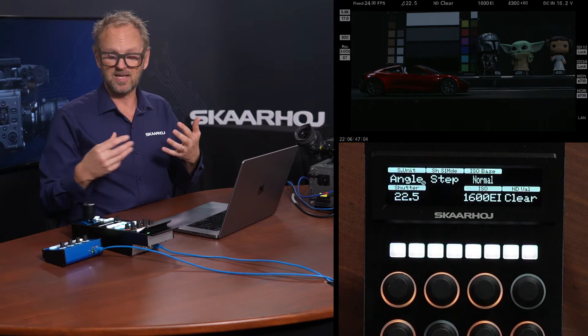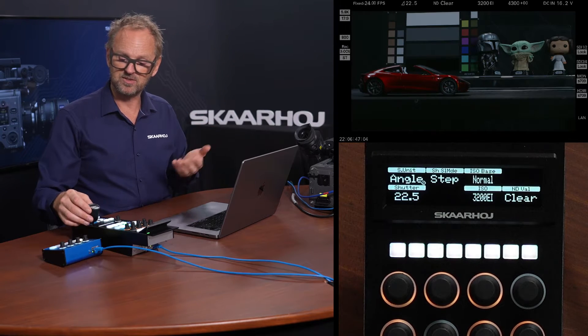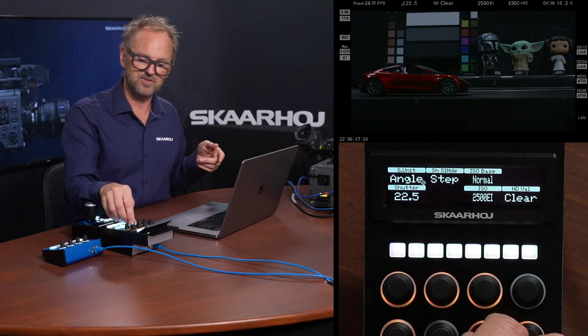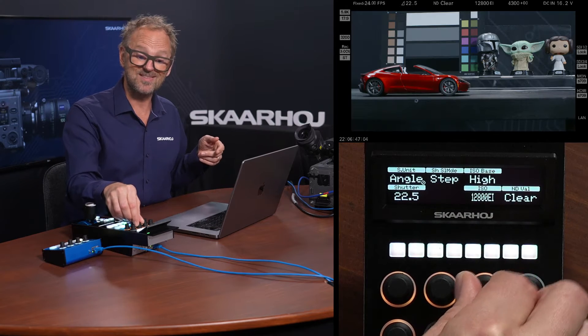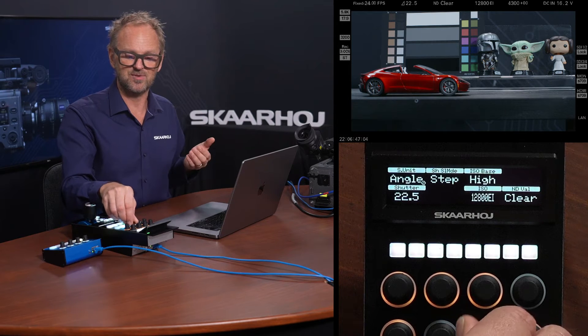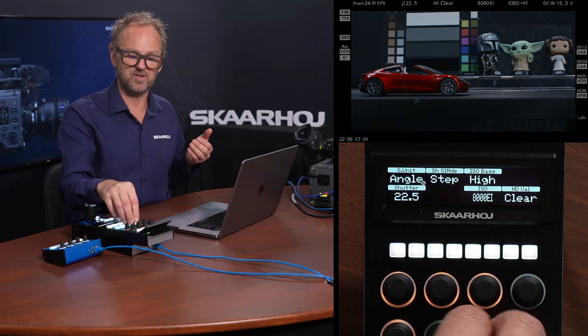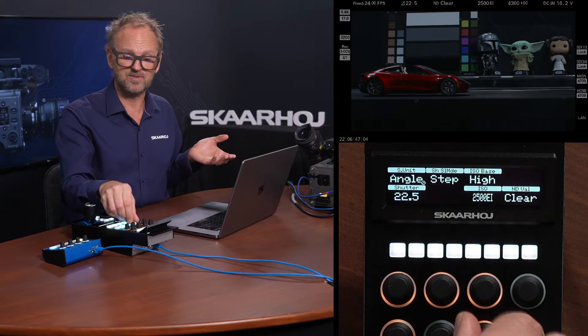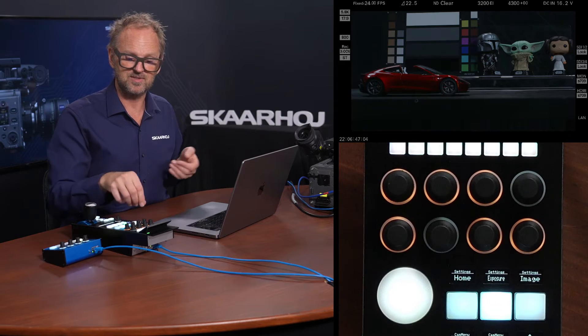The ISO base actually gives me some options on the range — the ISO is currently 3200. I can also adjust it on this encoder, but if I change the base to high, my ISO goes to 12800 and not just 3200. So if it's permissible in your environment, you can change the ISO base to give you that extended range.